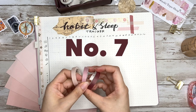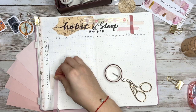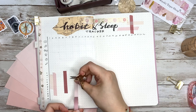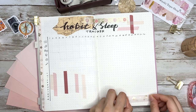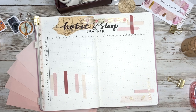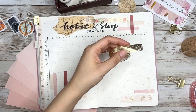Way number seven is an example of how to use different colored tapes as a tracker for sleep. The length represents the hours and the color represents the sleep quality. You could also apply this to any other tracking system.